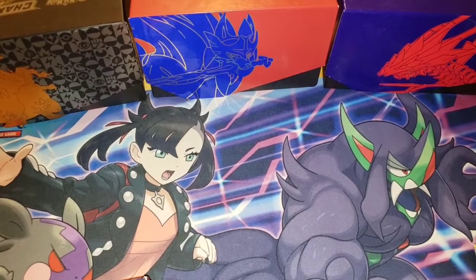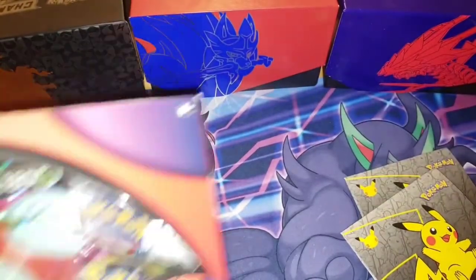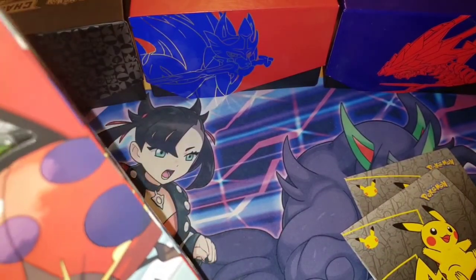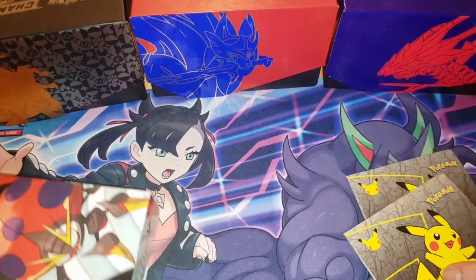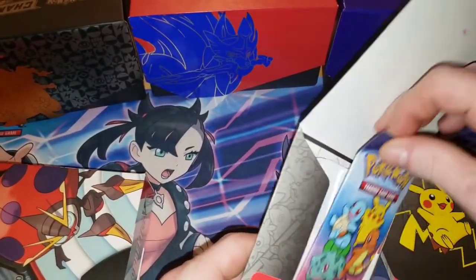Let's get into it guys — open up some more Pokemon cards. You can see we have our McDonald's promo packs and our Orbital V box, which I believe comes with all Vivid Voltage, but I could be wrong. It might have a pack of Darkness Ablaze or Sword and Shield in it — we'll find out when we open it. We'll get into a McDonald's pack first.